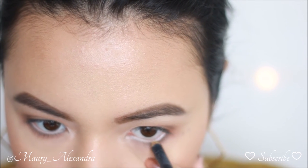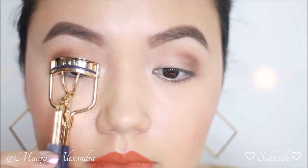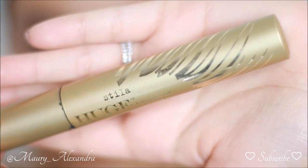I am taking the MAC Studio Chromographic Pencil in NC15 and gliding the pencil back and forth on my waterline. This light beige tone will give the illusion of bigger and more youthful eyes. You will definitely want to curl your lashes before you apply mascara — this will make your eyes look wider and give you the illusion of longer lashes.